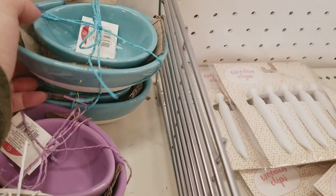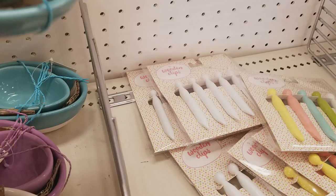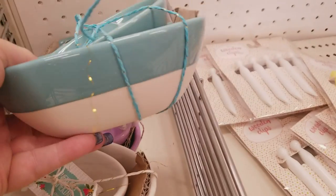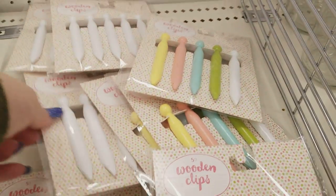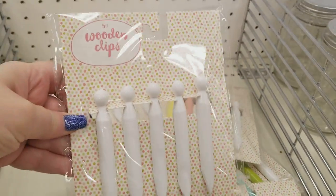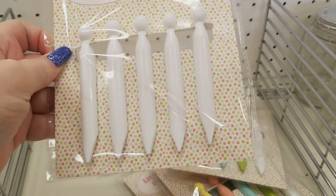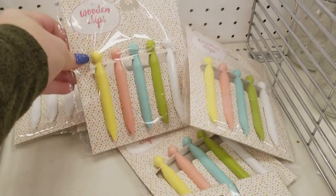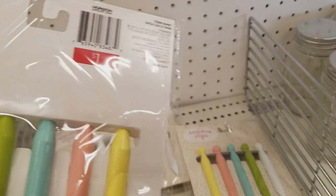They have these cute little bulls in blue, purple, white, and yellow. They are $3 and they are egg-shaped. These wooden pins are really cute for crafters because you can wrap your lace and ribbon around these and gift them. They have these for a dollar.